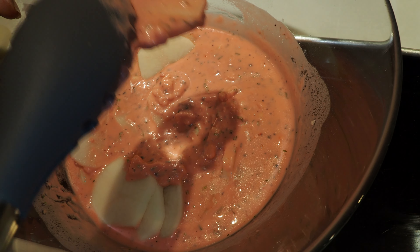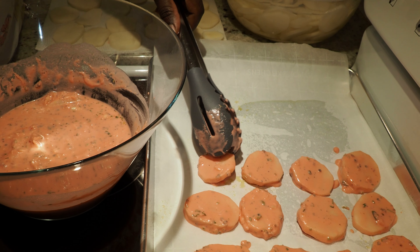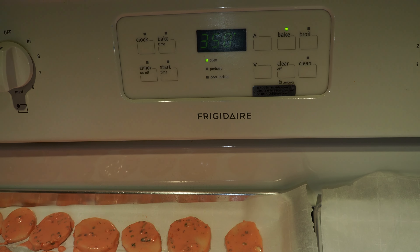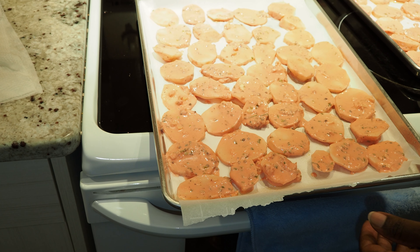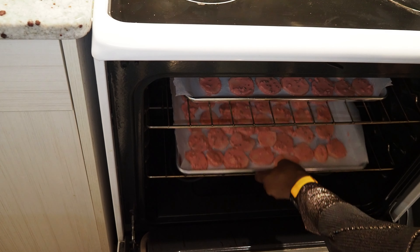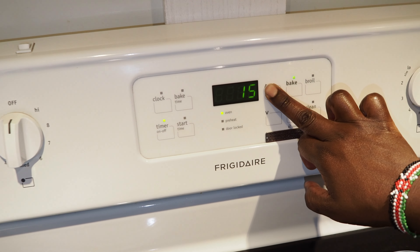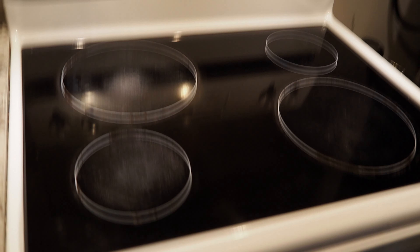Looks good! We've lined two baking sheets. Now we're going to put them in the oven. Let's time that for half an hour — we'll check in 30 minutes.